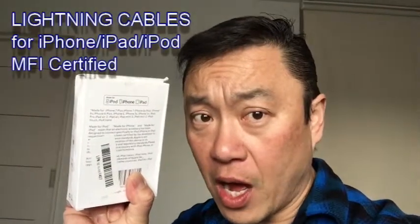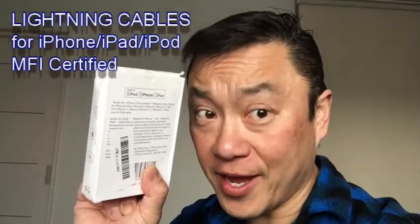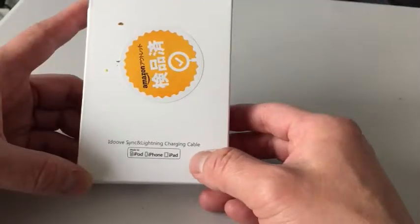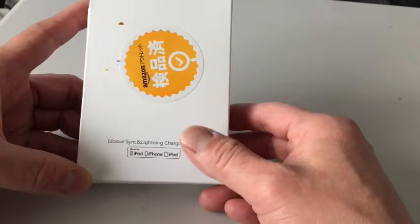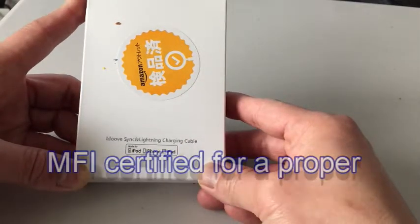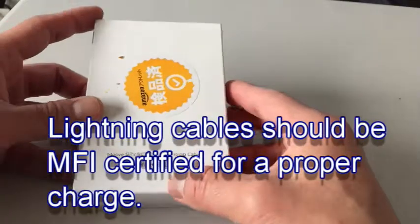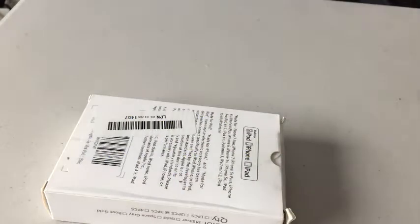Hi everyone, welcome back, it's James. Today I have a box from Amazon — I ordered lightning cords for the iPhone, iPod, and iPad. According to the site and the description on Amazon, it is Apple MFI certified, so these are supposed to be the official cords.